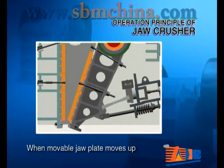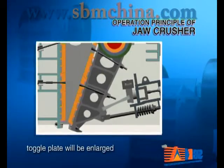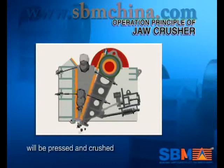When the moveable draw plate moves up, the angle between it and the toggle plate will be enlarged, so the moveable draw plate will be closed to the fixed draw plate. Then the material will be pressed and crushed.